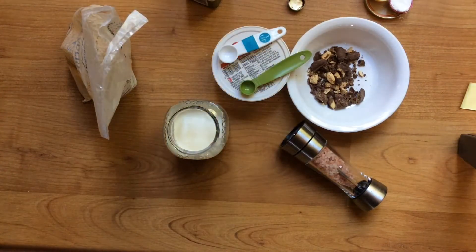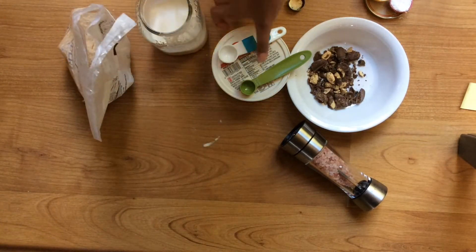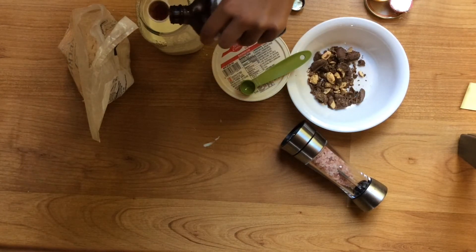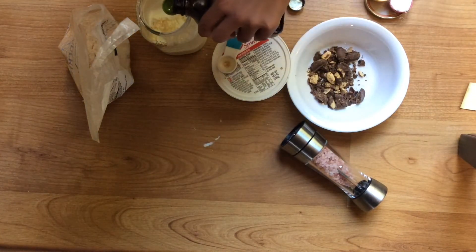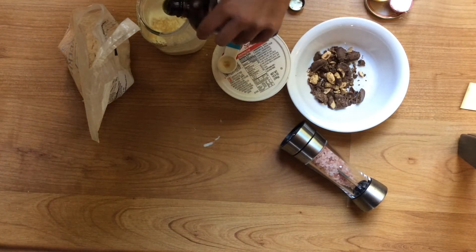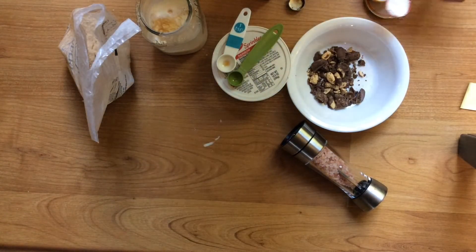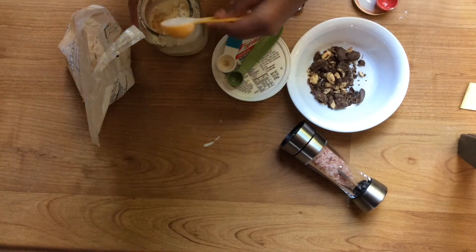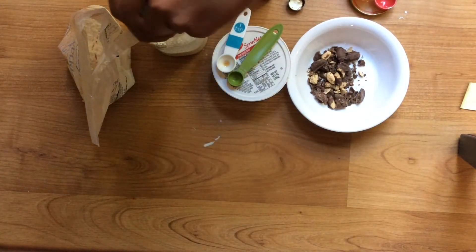Next I'm going to add one and a half teaspoons of vanilla extract, one and a half tablespoons of sugar, and a dash of salt.